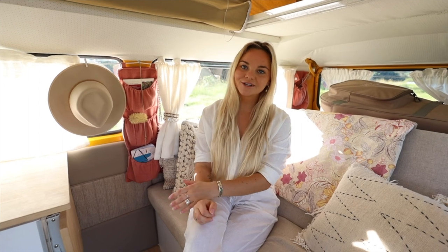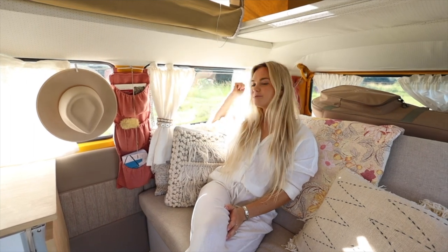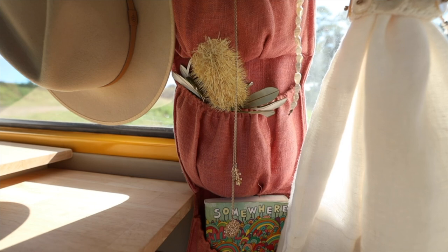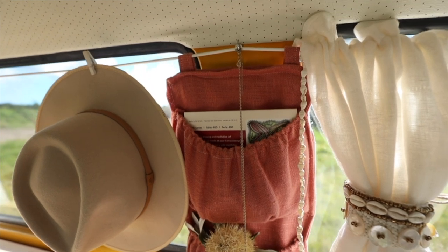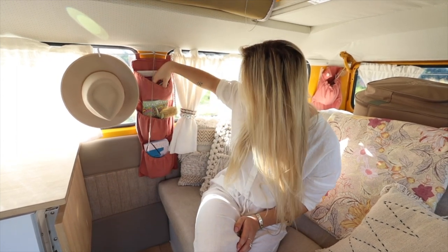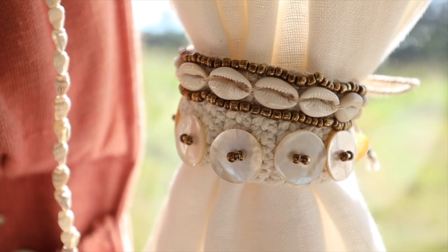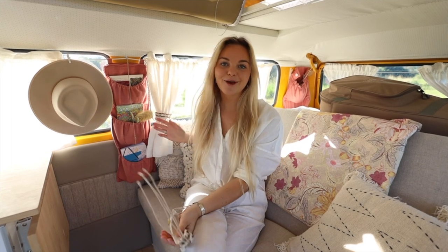I recently made some window blockers, so if we ever want to sleep in or want extra privacy we just stick them onto the windows behind the curtains and pull them across. These pouches here were another little project of mine — also made with linen material from a local material shop. We keep things like our journals, some books, pens, and my notepad in here. We always have a few doggy chew sticks in there too, and some curtain holders I found in Bali — they sat around our house for so long and they've finally come to good use in the van.